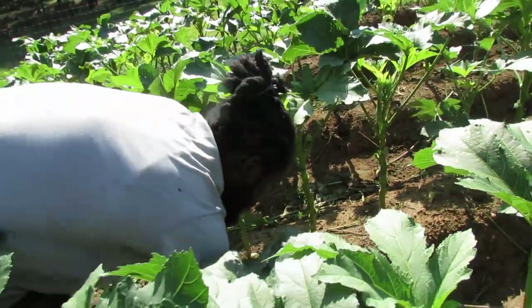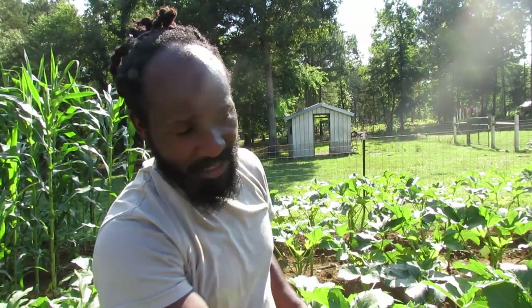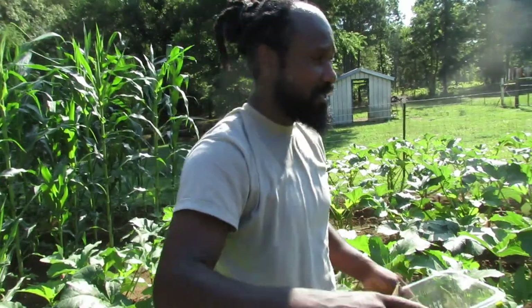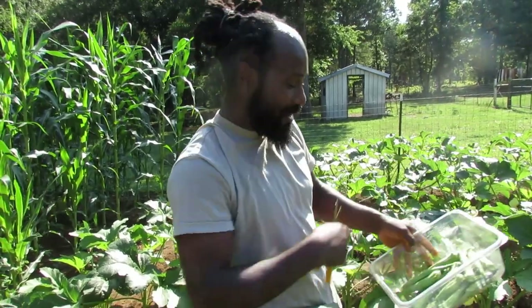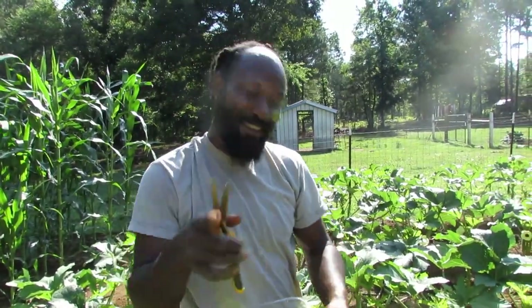Every day or every other day — right now these okras are giving so much, I'm coming down here every day. You just saw me skip some that were too small, and tomorrow those will be ready. These jambalaya okras have me coming out every day, that's how much they're giving. I have three and a half rows left to harvest — let me go ahead and finish those rows. Stay tuned, that right there is the start of the harvest.